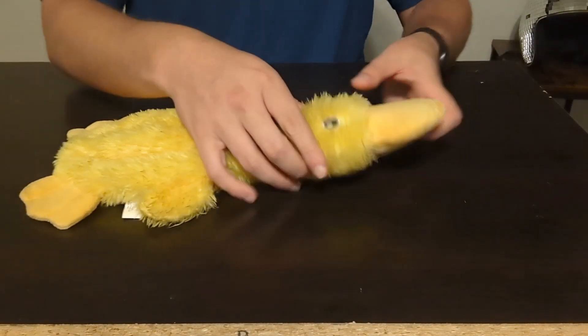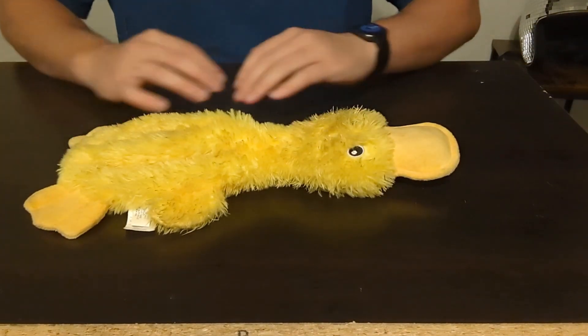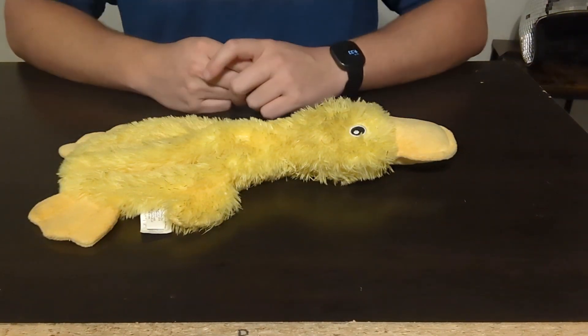One cool thing about this is that it does also have a squeaker at the top of the head, and it of course has more of that crinkly, crumbly kind of feel to it.